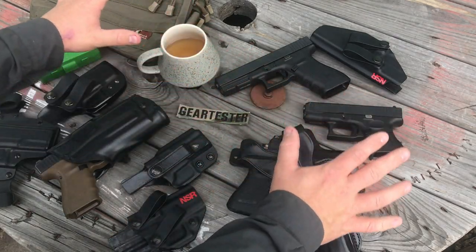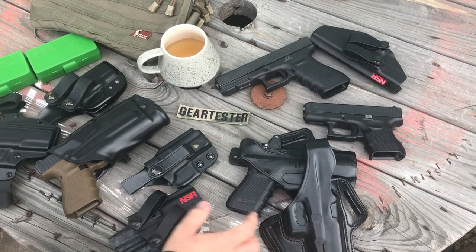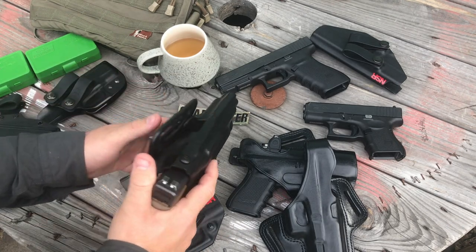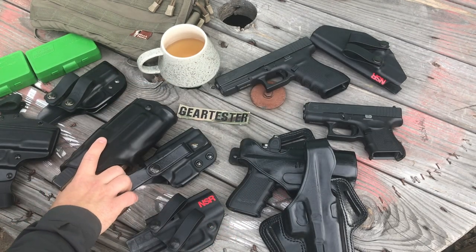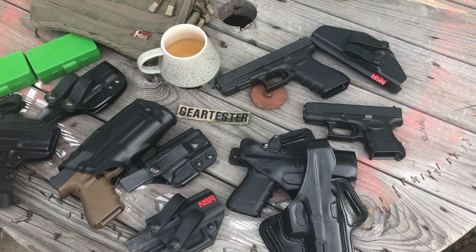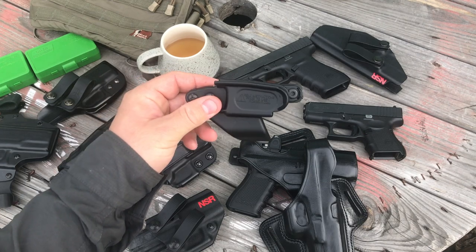There are a lot of holsters on this table — leather holsters, Kydex holsters, retention holsters like this Safariland. I have done or will do videos on all these holsters, but in this video I want to talk about this little trigger guard holster.